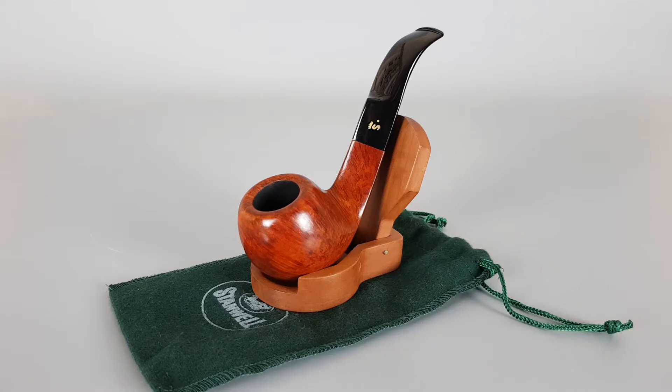Although the shape stamp is missing, it's obvious that the shape in question is number 15 — a smooth bent with triangular shank and saddle stem. It's got an oval rim and a nice green and all-red finish.